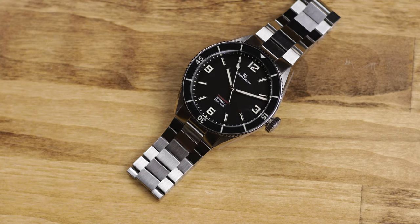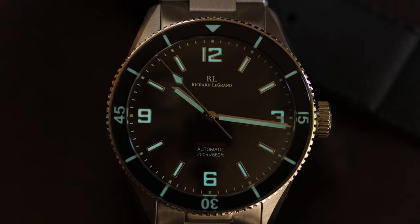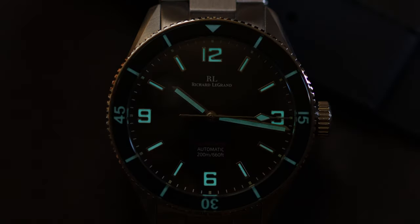The lume isn't going to blow your skirt up by any stretch. It's BGW9 — it does the job, but it's not super strong and won't last a long time. You can see it here on the video — it's okay, but nothing grand. To be fair, looking at the watch design there's not a lot of surface area where the lume is applied, so I wasn't expecting it to be massive or blow me away.